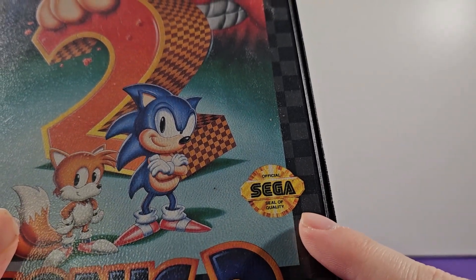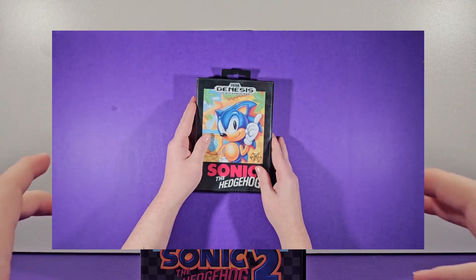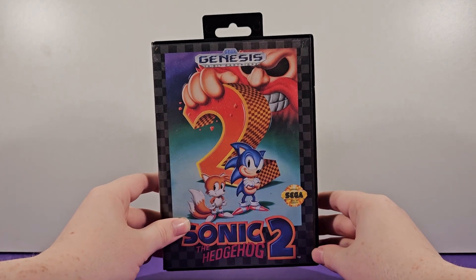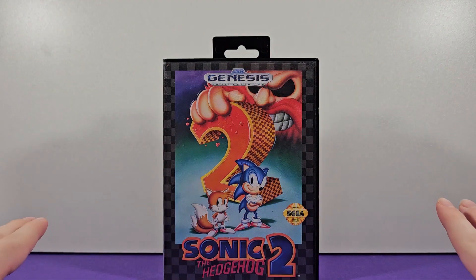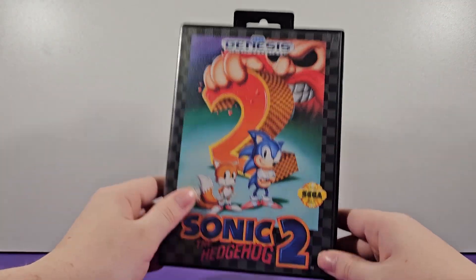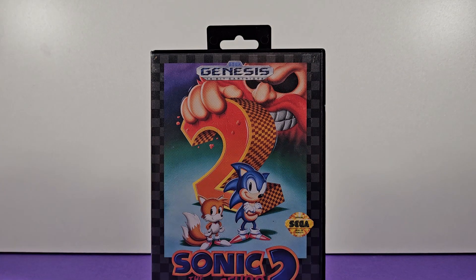Right here we have the official Sega seal of quality. I'm actually using a different camera angle than my previous videos because I think this is going to be much better for showing off the detail — I can get real close and give you really clear shots of everything. Most of my showcases will now be with this view. Same with the lighting — there won't be as many shadows. Hopefully this is an upgrade.